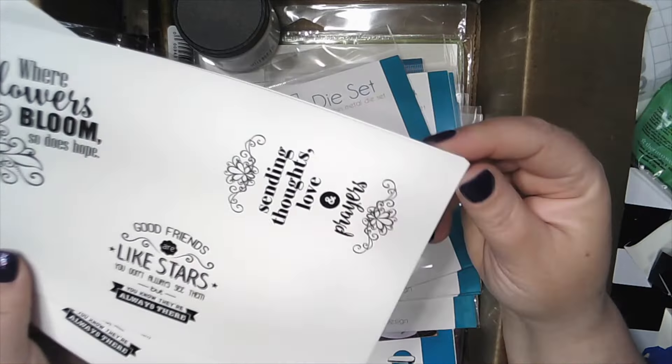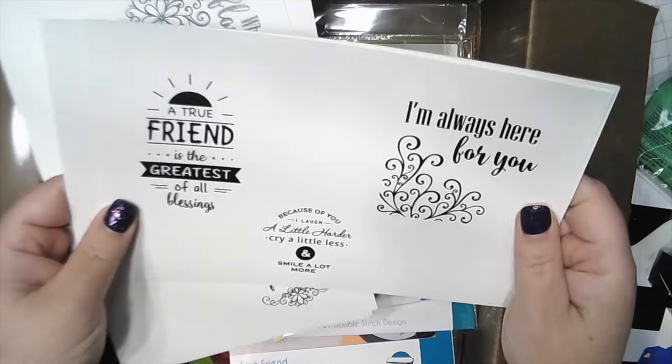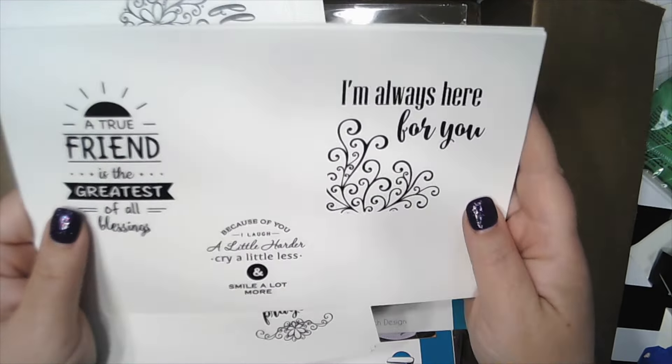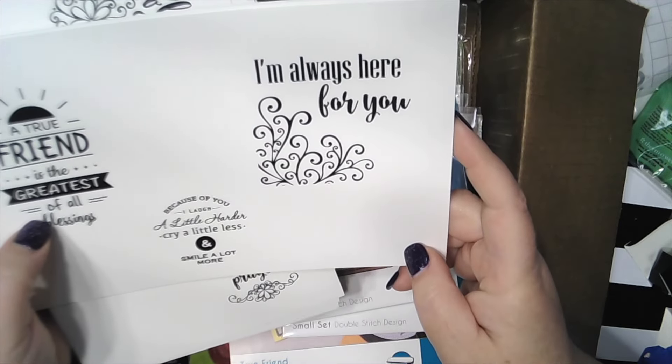You can use the dies to cut around them, or probably cut them on your Cricut. These are so nice — you get 12 sheets, maybe 6 of each design. They're really nice, smooth paper. This one's called True Friend. The sentiments include: 'A true friend is the greatest of all blessings,' 'Because of you I laugh a little harder, cry a little less, and smile a lot more,' 'I'm always here for you,' and 'Good friends are like stars — you don't always see them, but you know they're always there.' So excited!